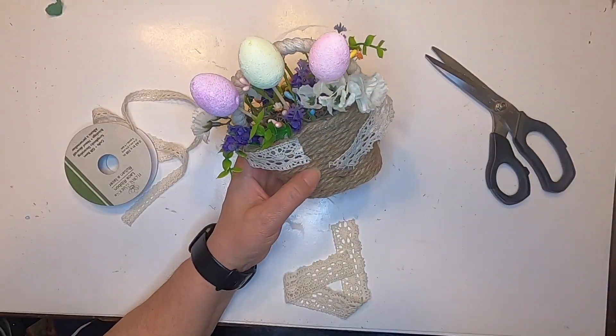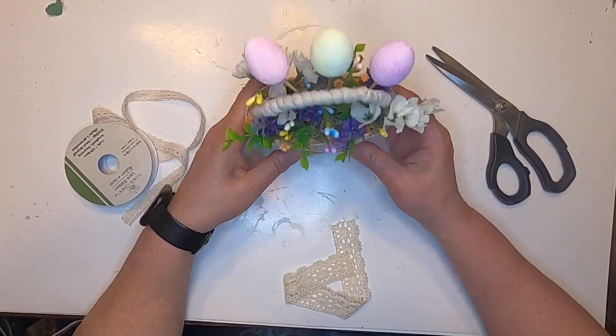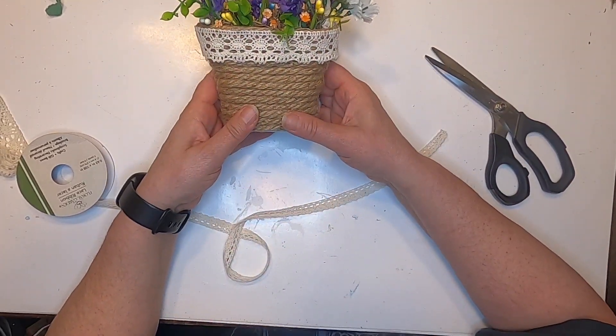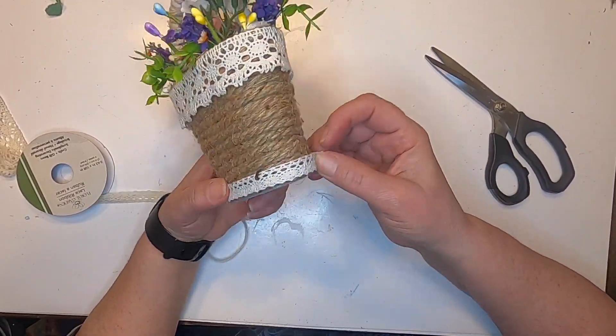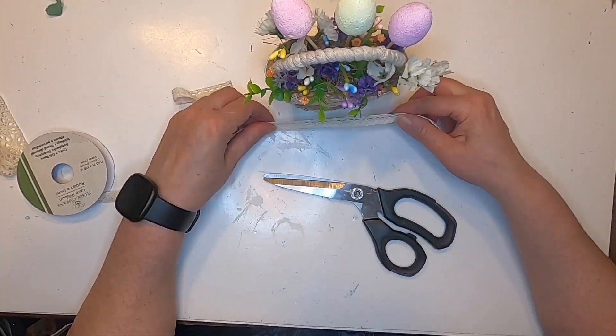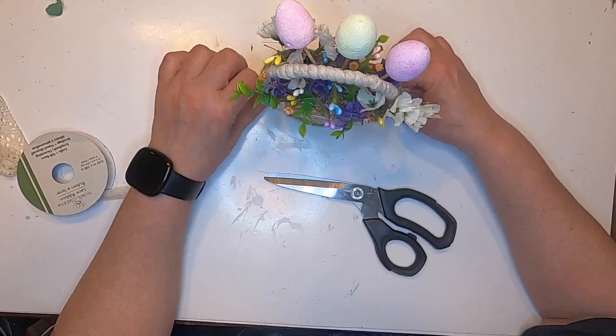I'm taking some wide lace ribbon from the Dollar Tree and putting it along the edge at the top. Then we're going to take some narrow lace from the Dollar Tree and wrap it around the edge at the bottom. We're going to hot glue that down and we're almost done with this project.